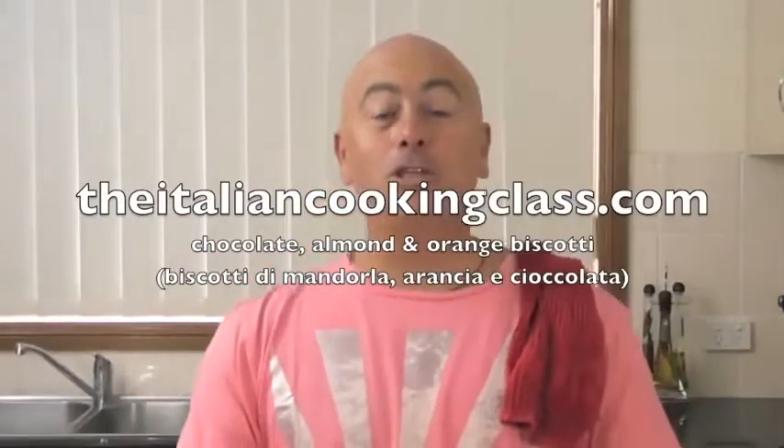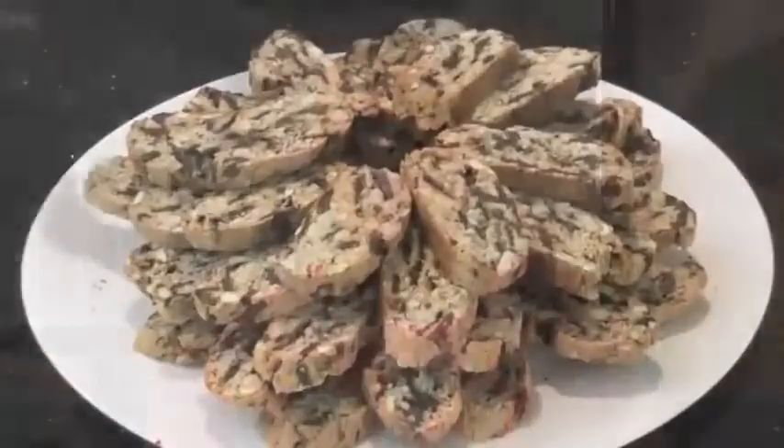Hello and welcome, buongiorno, benvenuti to the italiancookingclass.com. What you're going to be cooking today is some beautiful biscotti. They're a chocolate almond and orange biscotto. So simple.